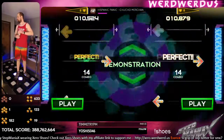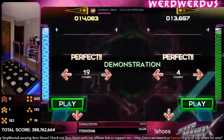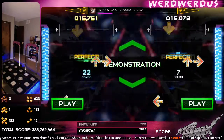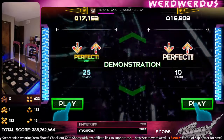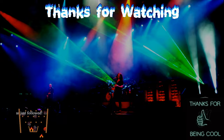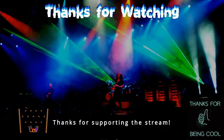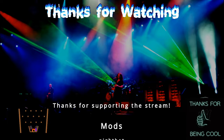Alrighty, thanks for watching. Thank you.